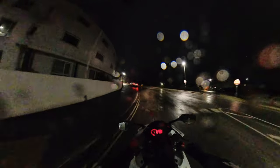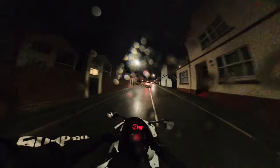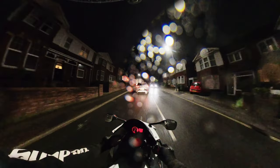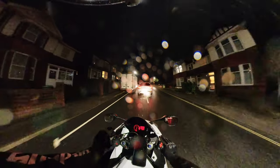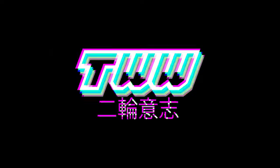I'm absolutely soaked. I'm a little bit worried about the Insta360.